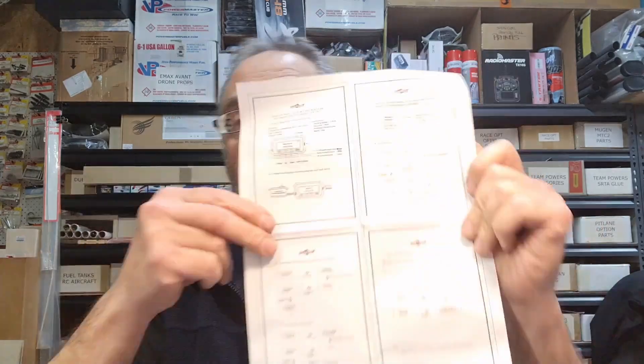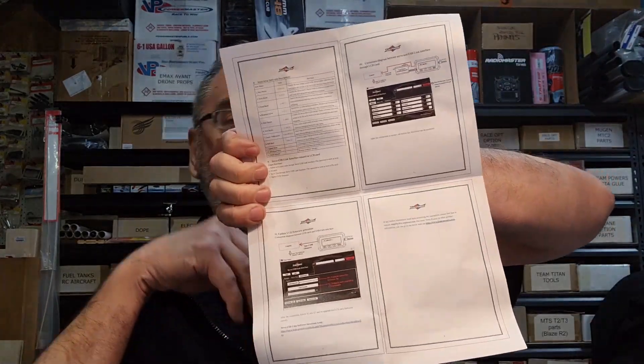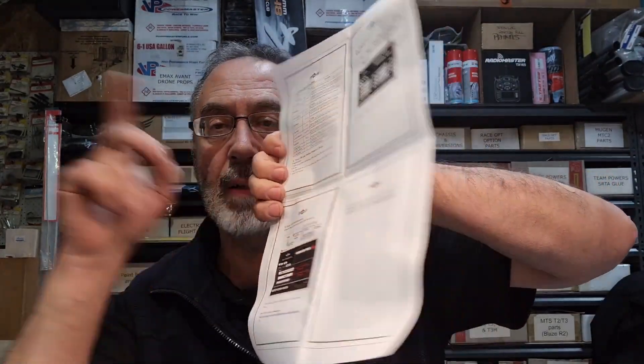The instruction manual is written fairly easy to understand — that's page one and that's page two. It shows you how you can actually download the PC version, which I've already got downloaded on the PC over there. I'll turn the camera around in a little while to show you and run you through some of the parameters in the live mode. Some of the settings are wild.